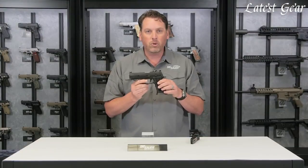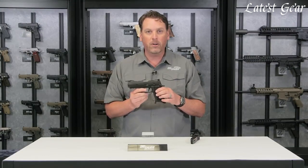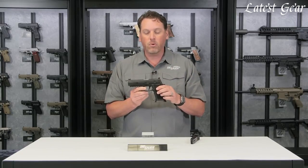All in all, this gun was built to be the ultimate shooting package. We've done everything we know how to do to make a gun shoot better and put it all into this one package. The 320 X5 is not going to disappoint — it is the ultimate pistol right out of the box.